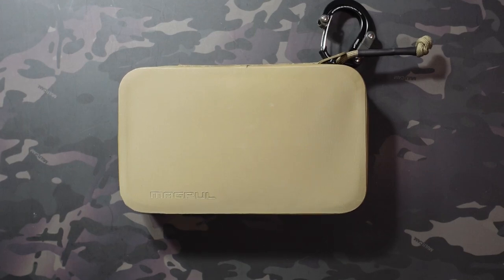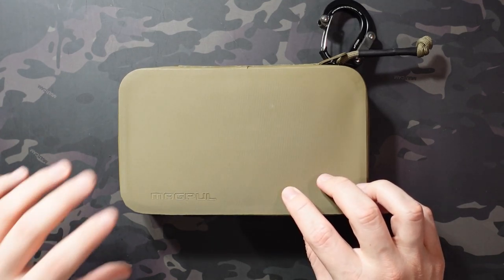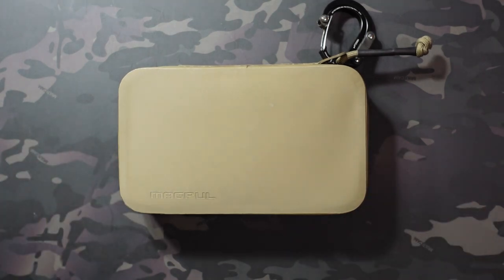Jake here with Uncommon EDC. This is going to be a two-part video: the first half covering the Magpul DACA Utility Organizer Pouch you see on the table, and the second part talking about the items I selected for Rich from True Budget EDC and Prepping's Open Challenge for February — one bag, one pouch, one wallet. Spoiler alert, this is the pouch I went with. Since it's new to the channel, I'll go over it in depth first, then cover the other items. Feel free to jump ahead to whichever part interests you.